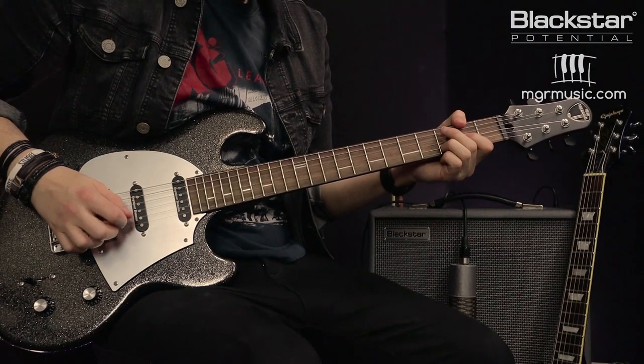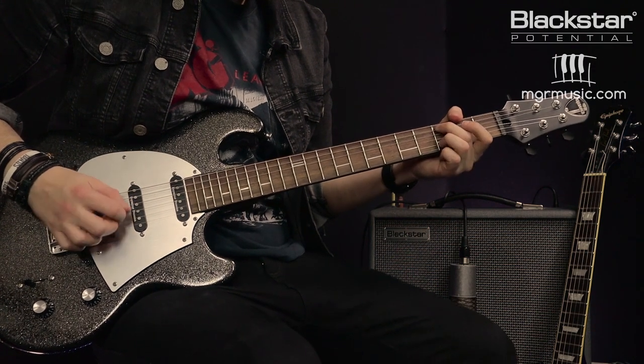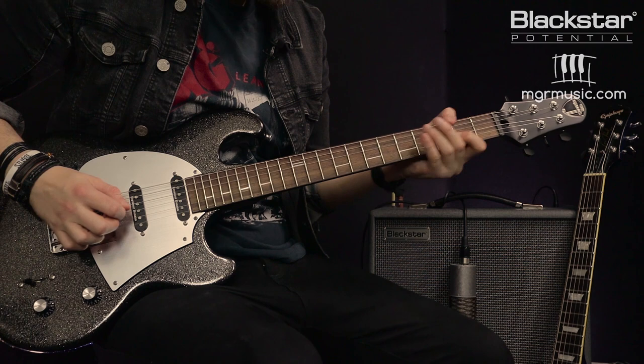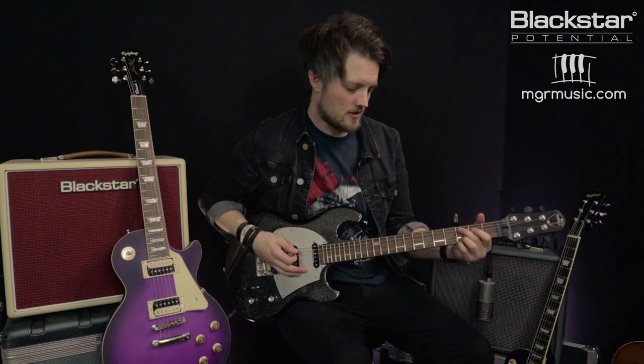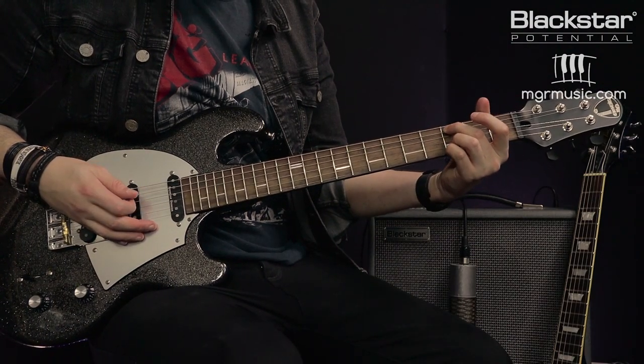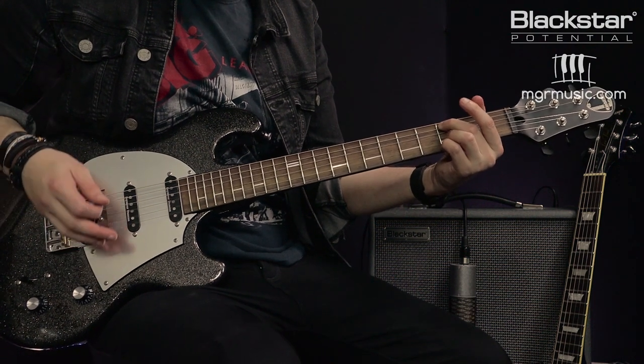The second riff we're going to learn is the Lynyrd Skynyrd song 'Sweet Home Alabama.' Here's the riff at full speed. For the song we're using the D, C, and G chords but playing a slight variation on the C — it's called a C add 9, which is like a G chord but rooted on the A string. We're playing it as the third fret on the A, the open D and G, and the third fret on the B and E strings. This riff starts with a D chord with a little arpeggiated pattern that starts from a double open D string.